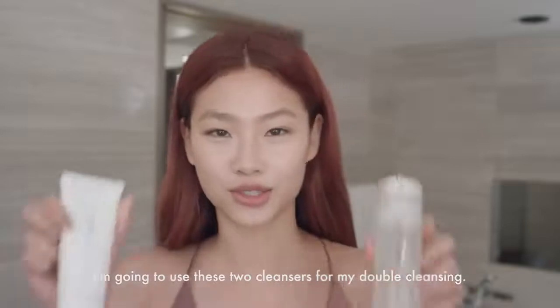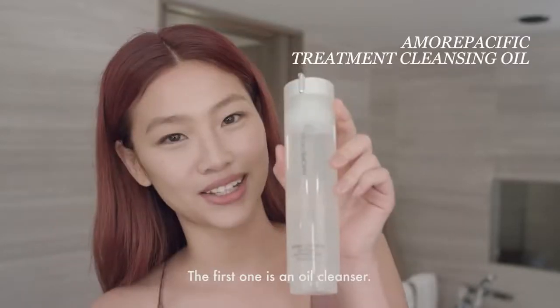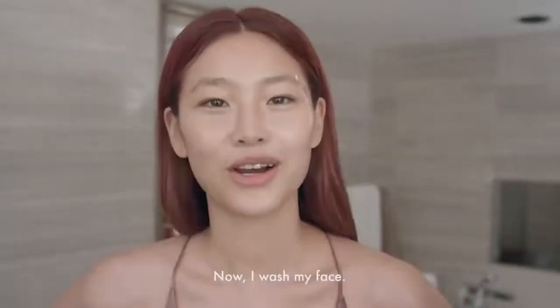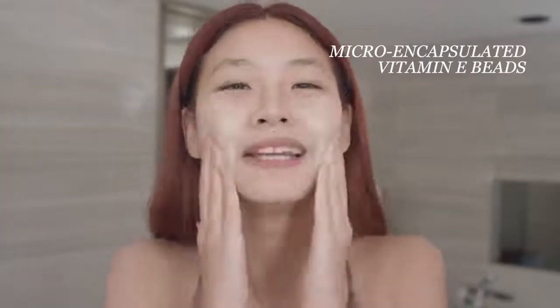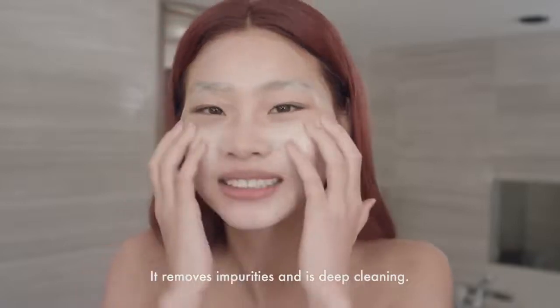I'm gonna use these two cleansers for my double cleansing. First one is oil cleanser — it removes dirt, makeup, and sunscreen. Now I wash my face. Next, trick one, cleansing balm. It activates with water and removes impurity with a deep clean.